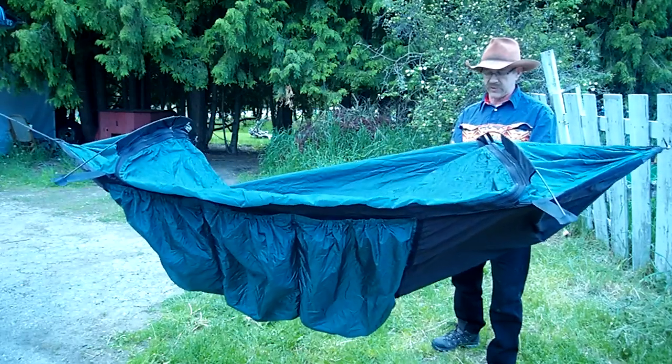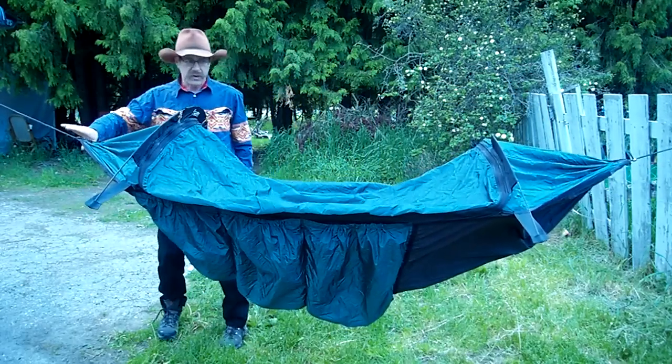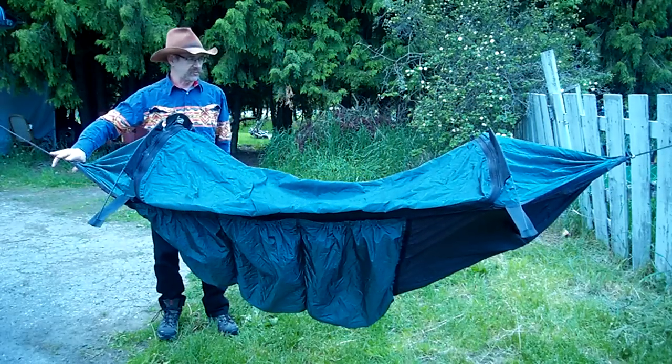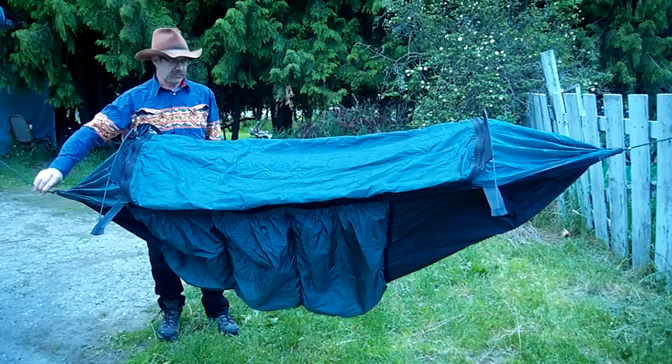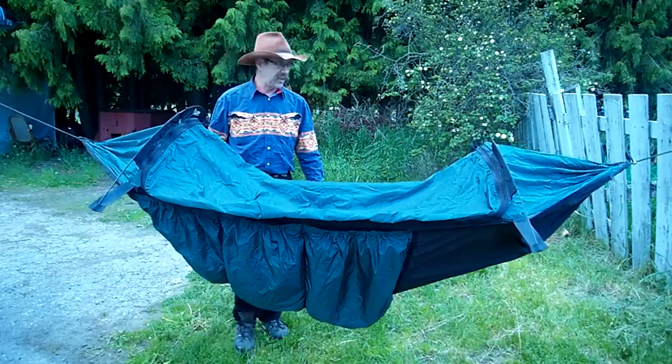I'm not going to lay in it, so it ain't going to matter for now. Anyways, so that's not too bad. We're not hung exactly right. This weather shield, if it was hung properly, would probably look a little bit more like that. Anyways, for our purposes today, that's that.